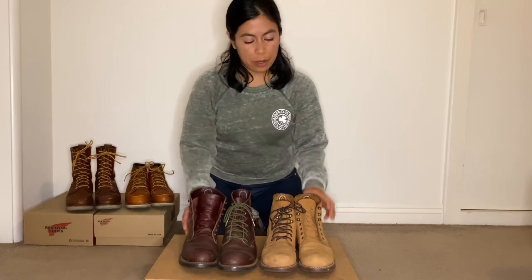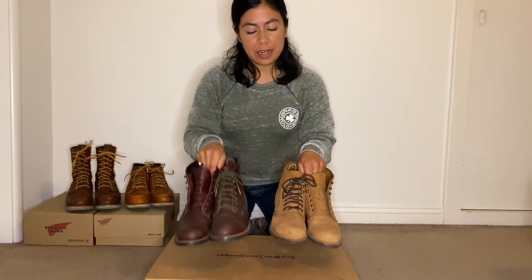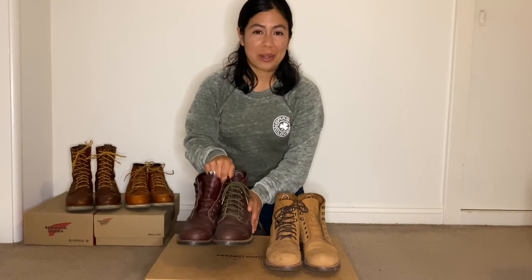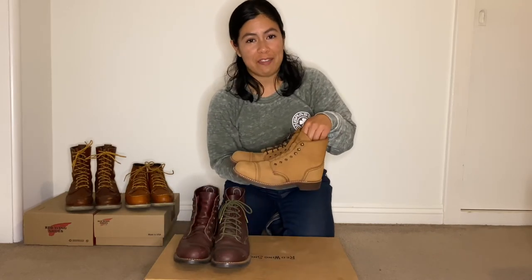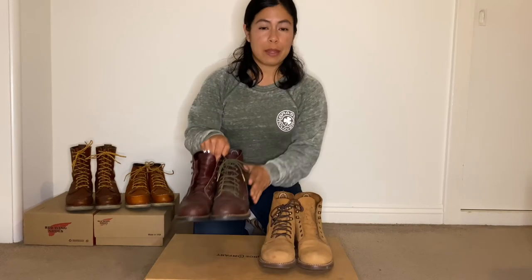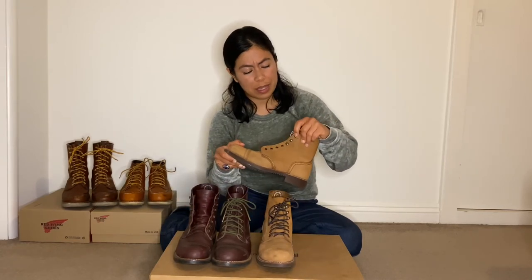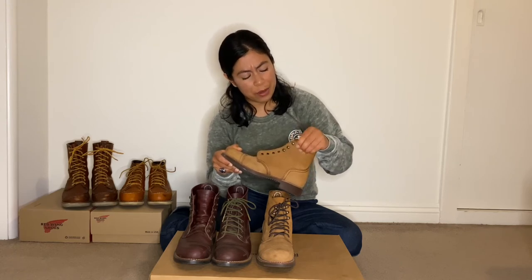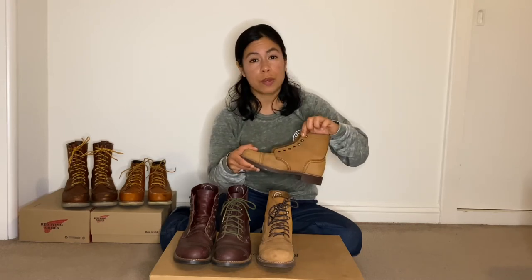Something else I'd like to mention about the men's Iron Rangers versus the women's is weight — the men's are significantly heavier. I'm petite, five foot one, and when I walk around in the men's boots they feel a little clunky, but I enjoy having a hefty boot. The women's also feel a bit heavy but I don't notice it as much. They're both very durable — I know some reviewers mention speed hooks popping out in the women's, but I haven't had trouble with that on my boots purchased through an authorized Red Wing dealer.